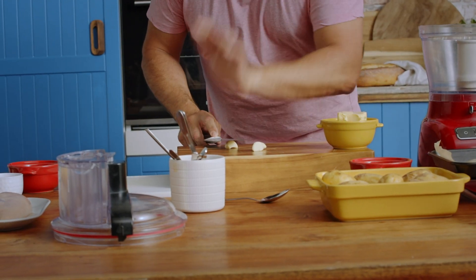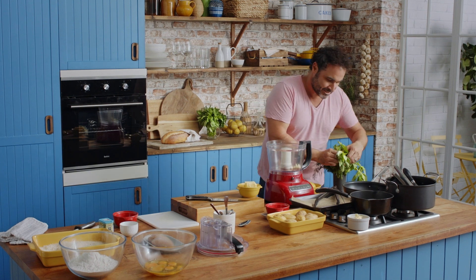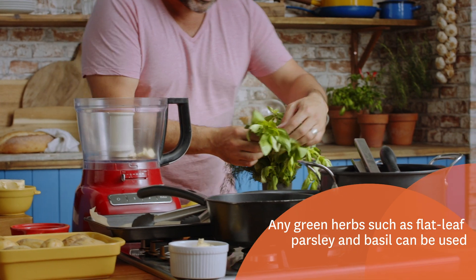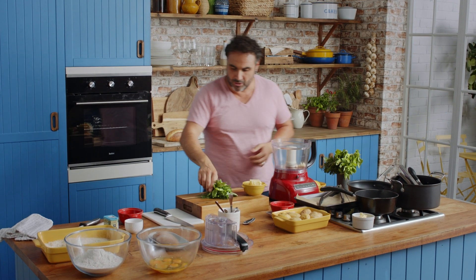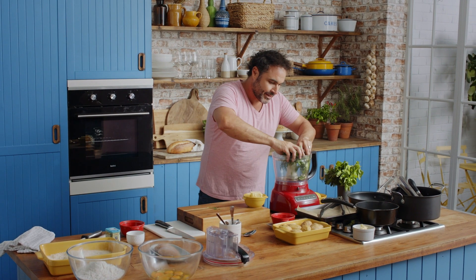Just get a little squeeze of the garlic — that goes in there. I'm going to get some nice herbs and put them through the butter. Anything that's green and flavorful is going to work. I want to make sure the butter is room temperature — it really helps to get the blades to work it through. Drop all the herbs in there.